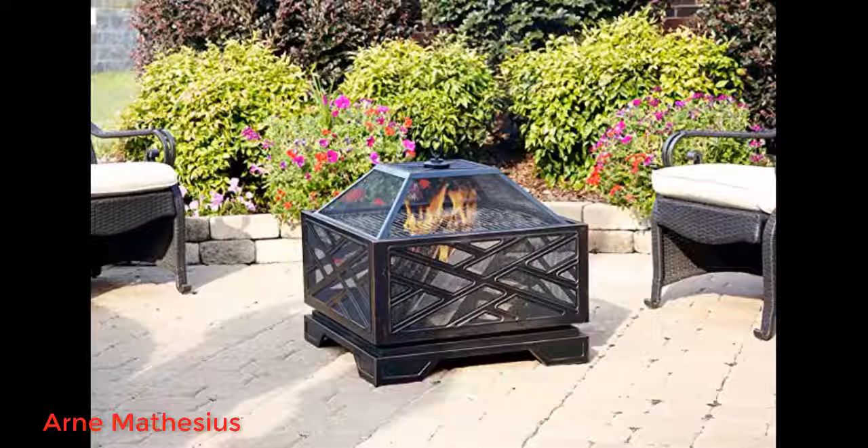The material is a little on the thin side, but otherwise a good pit. He replaced the fire poker that came with it with a better one, as the one included is very small. We fired up the fire pit on Sunday September 6th for a family get-together.